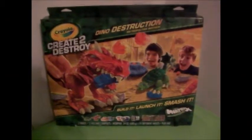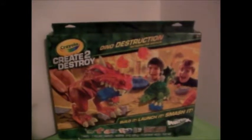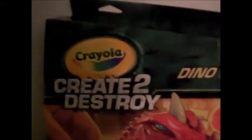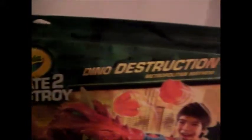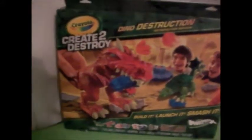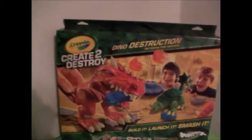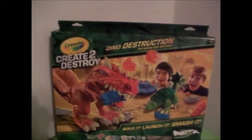Hi guys and welcome back to another Reviews To Do. Today I'm going to be showing you guys Crayola Crate to Destroy Dinosaur Destruction. This is a very cool Crayola toy, my first one that I've had so far. I'm just going to be showing you guys what comes inside of it and all the fun things that you can do.